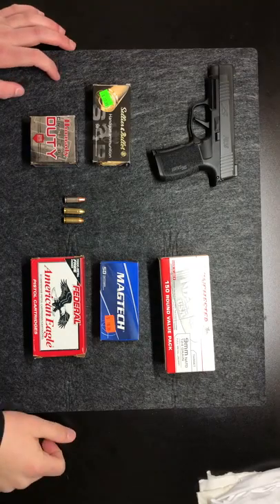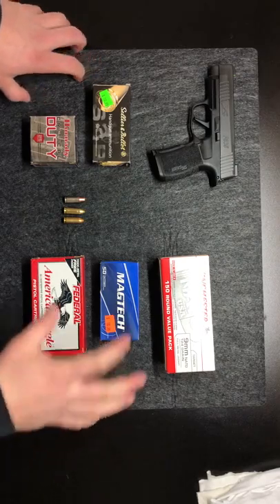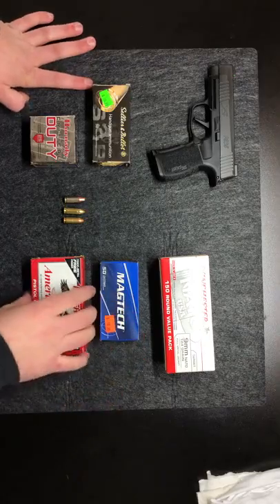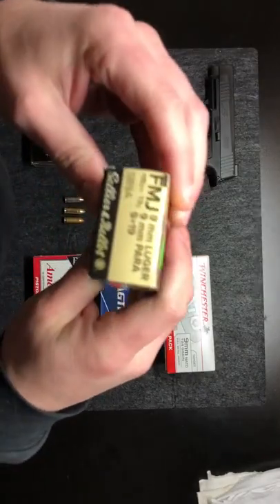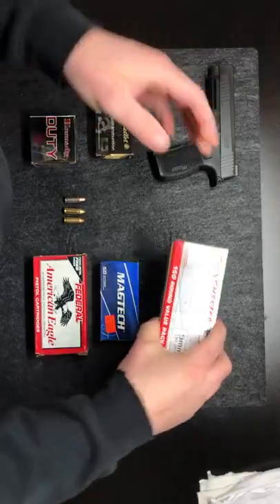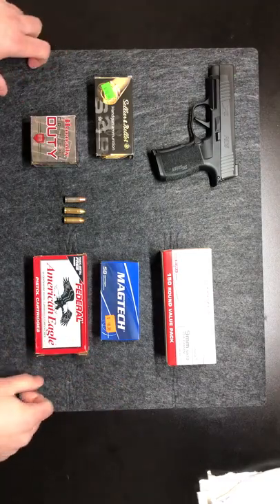Hello everyone and welcome to my channel. Today I'm talking about the different nine millimeter loads. There are three very popular ones that everyone already kind of seems to know: the nine millimeter Luger, the nine millimeter Parabellum, and the nine millimeter NATO. So those would be your three very popular ones.